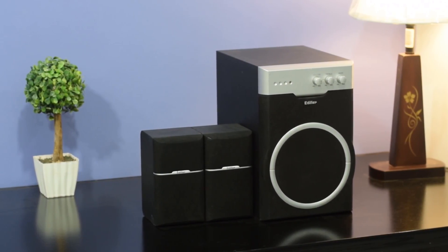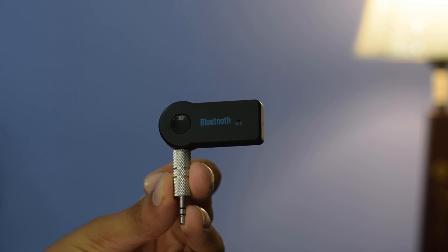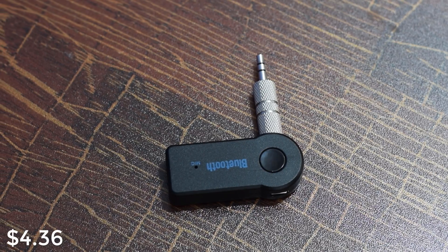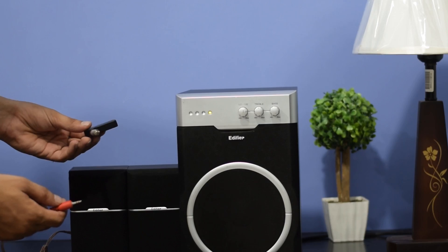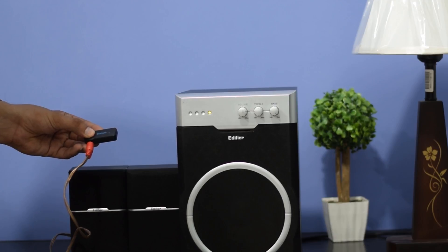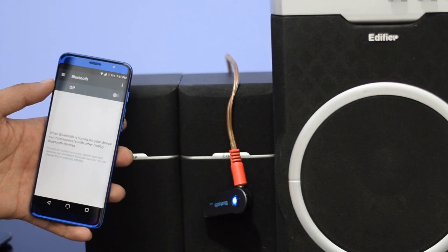If you have an old speaker that's pretty good but lacks Bluetooth, we have just the right thing for you. The Bluetooth audio receiver turns any speaker into a Bluetooth speaker. The price is just $4 and this will work on all kinds of speakers. This Bluetooth music receiver is very easy to set up. It has a 3.5mm jack connector that you can connect to any speaker, then turn on the adapter — you now own a Bluetooth speaker.